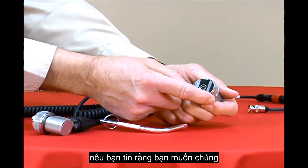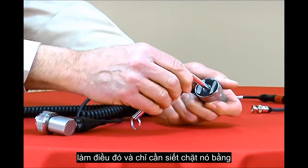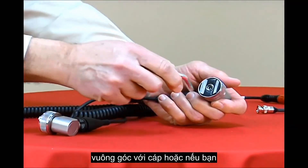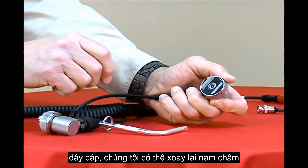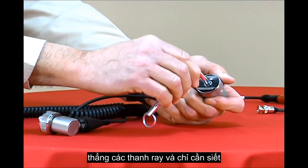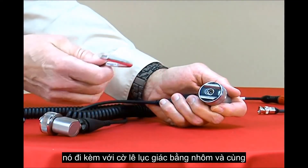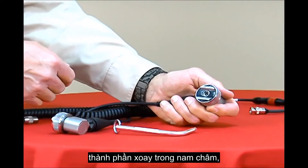If you'd like the rails to be perpendicular to the cable, we can do that — simply tighten it up with our aluminum wrench. Or if you'd like them to be parallel to the cable, we can again rotate the magnet, line up the rails, and tighten the magnet up. Really, you can put this in any configuration you'd like. It comes with the aluminum hex wrench and the rotational component built into the magnet.